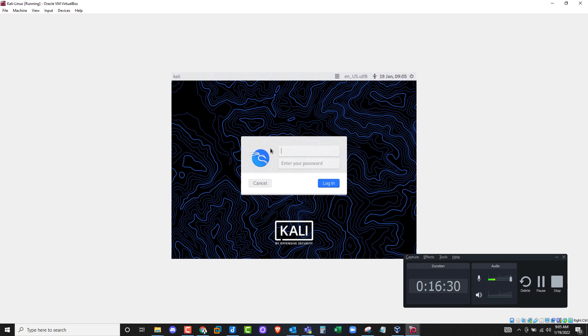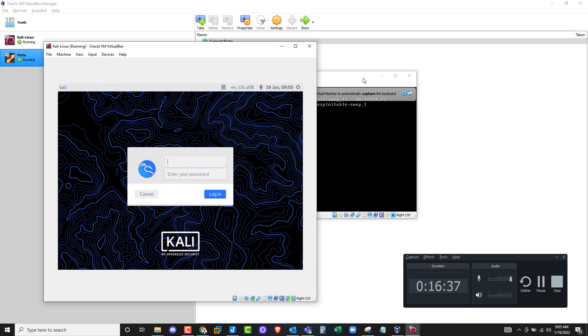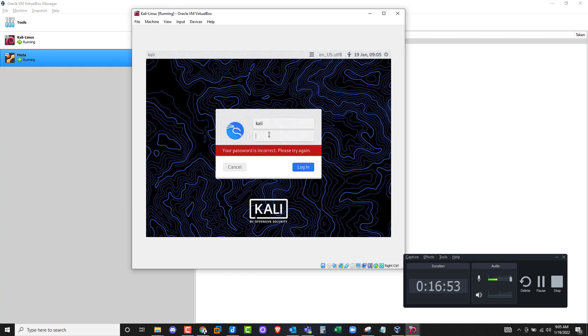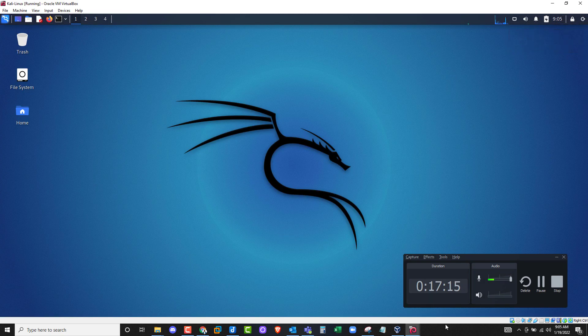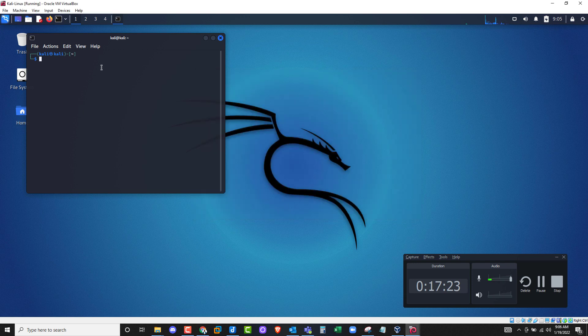Let me check on Meta — still loading at 73%. Let's go back to Kali, which is up. Let me make Kali full screen. Click on the Kali user. Type in username 'kali' and password 'kali', then click Login. There we go — username kali, password kali, and you are in.